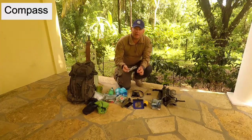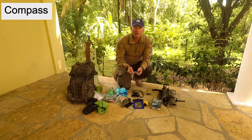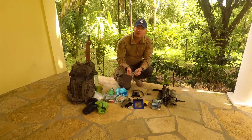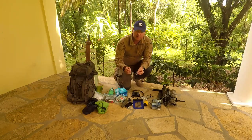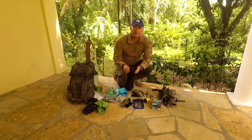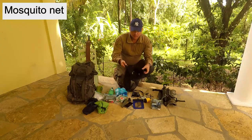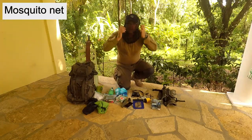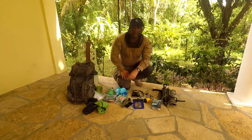I always carry a compass, no matter where I am in the wild. But in the jungle, you can't see for more than five yards mainly, and a compass is very good to have. I also have a smaller combined compass and thermometer. I always bring bug repellent, but you sweat that off quite quickly. And I have this little mosquito net — that's good to carry to keep the bugs off your face and neck.